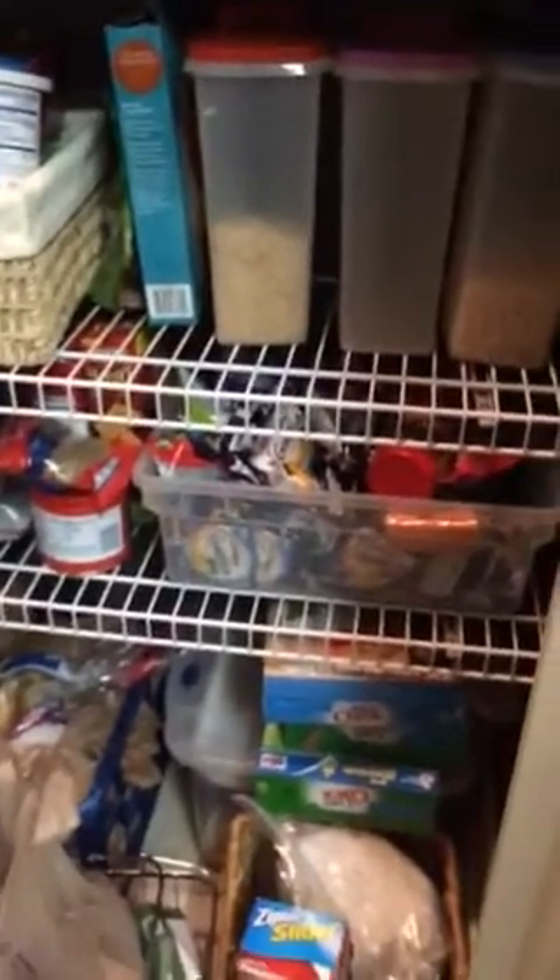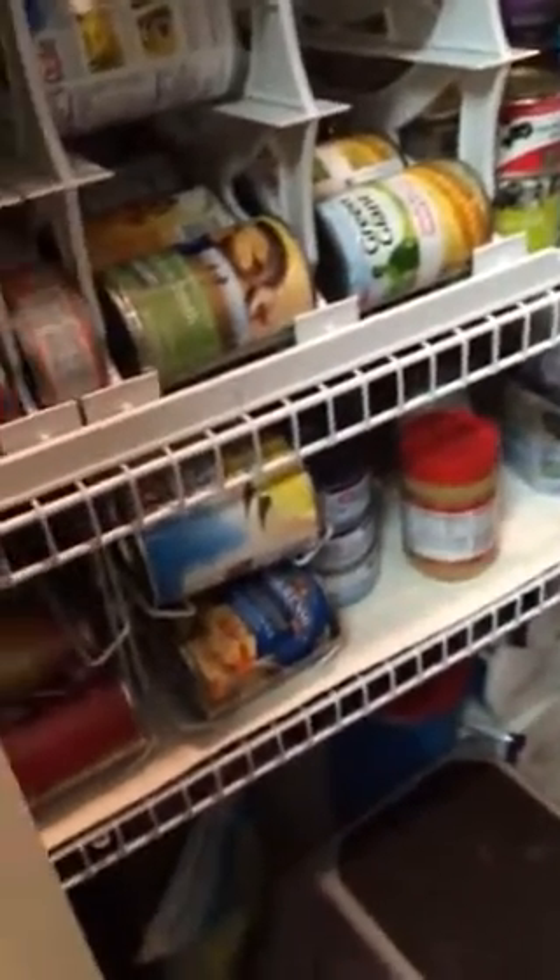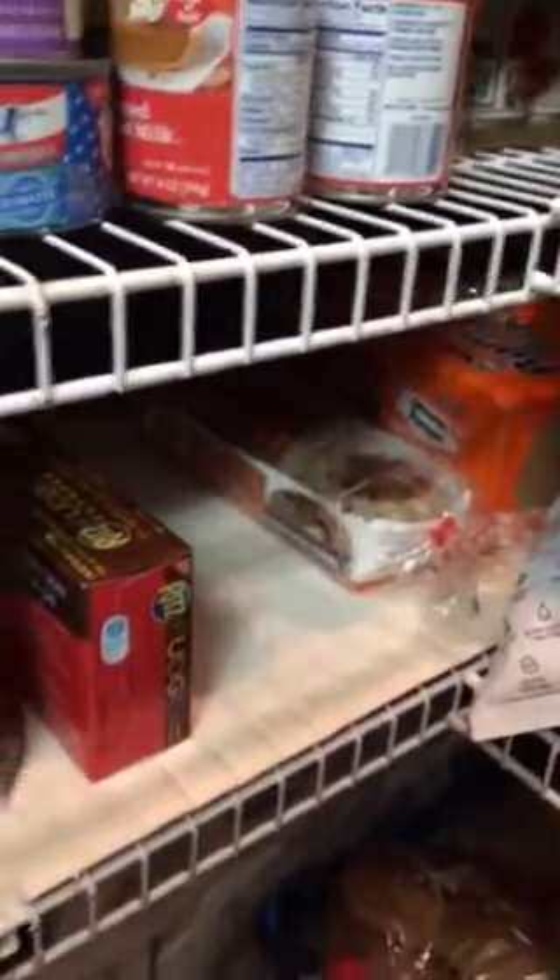That bottom shelf down there is going to be our kids zone. Right there are our kids' snacks — they're low and easy to get to. The bin has a whole bunch of really quick snacks because my kids are always hungry. This area over here is supposed to be quick lunches — eventually things like quick soups we can use for lunches during the day when we do school. I've been trying to keep bread there too. My kids also eat ramen noodles — not the most nutritious thing, but they like it.